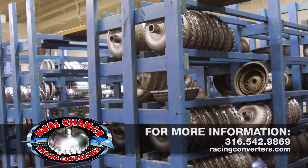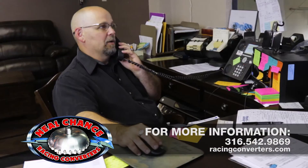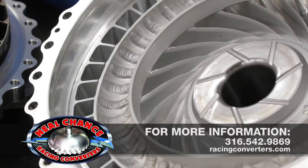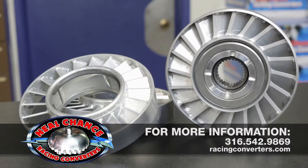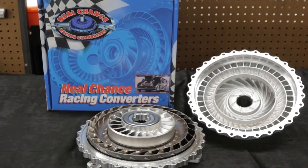To upgrade your converter, or for expert advice on torque converter selection, maintenance, and tuning, call the professionals at Neil Chance Racing Converters at 316-542-9869, or visit them online at racingconverters.com.